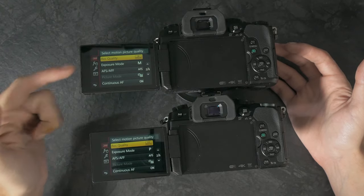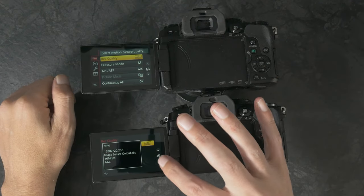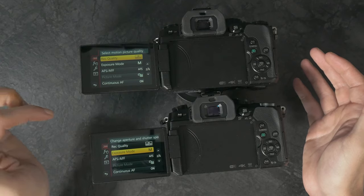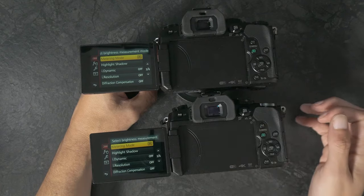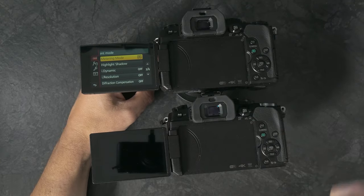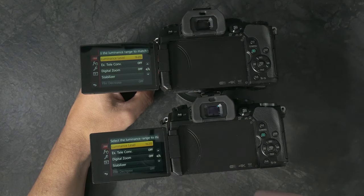Going to page 2, I'm changing this one from 1080p 50 frames per second to 4K 24 at 100 megabit. Exposure mode to manual, definitely. AFS is fine. Continuous AF is fine. This one is set so that it automatically turns the LCD off when you get close and turns the EVF on — that one doesn't, so I'll have to change that in a minute.